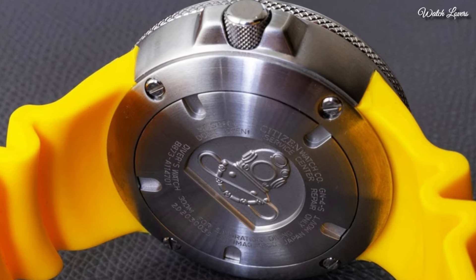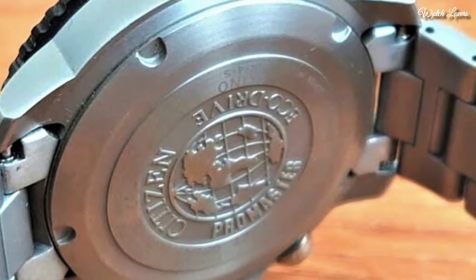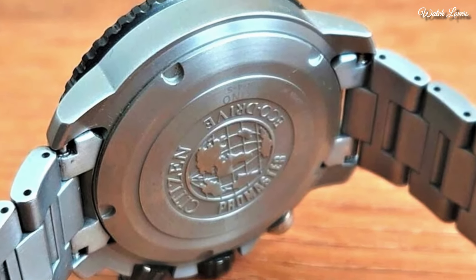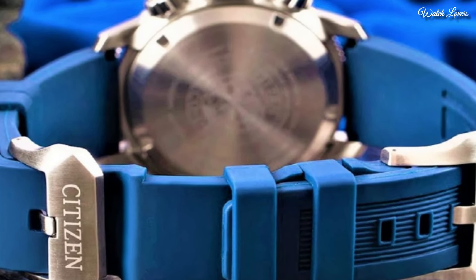Hello guys! Today I will show you the best stylish Citizen watches based on specifications. Please subscribe to my channel for more videos, and if you have any questions, please comment in the comment section.